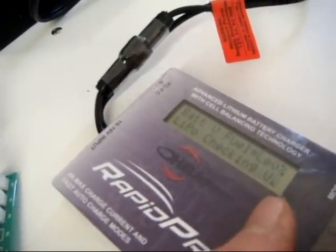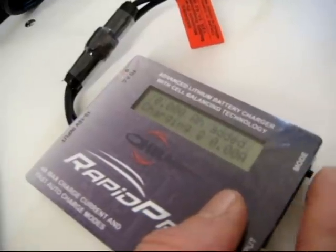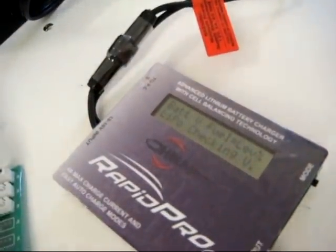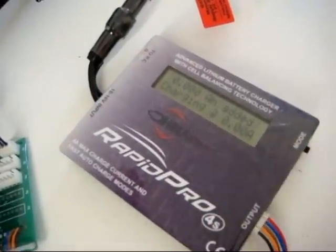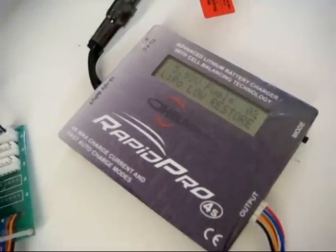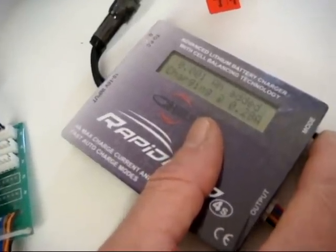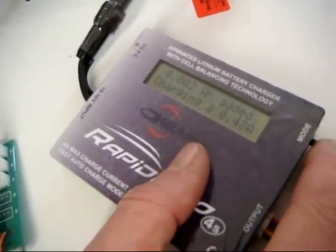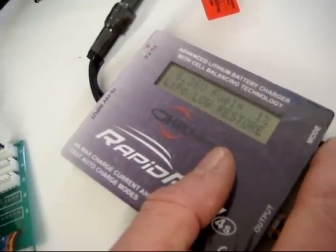Checking the voltage — one cell is at 1.67 volts, one cell is at 2.33 volts. We'll wait until it goes through its cycle. It's now detected the low voltage on the cell, so it's going to begin a low voltage restore, trickling in at 0.001 amp — a very, very slow low amp charge.